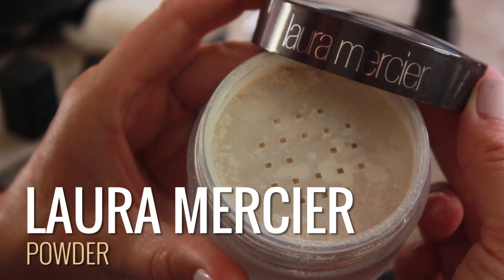Then I took Benefit's Girl Meets Pearl — just a little squirt of that and applied it to the highlight area. Next I added a little bit of color paint in Dusk, then layered a little bit more with Makeup Forever HD Second Skin Cream Blush in 315, placing that a little higher up. Then I took a little bit of powder and set most of it with a light dusting over the cheeks, but not too much.